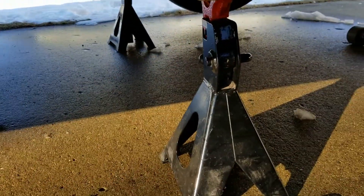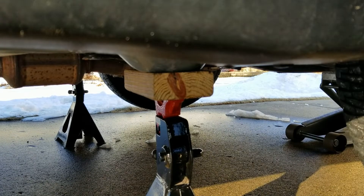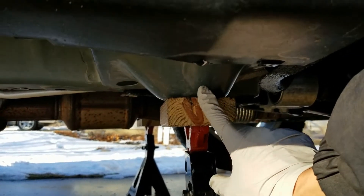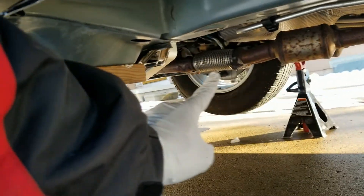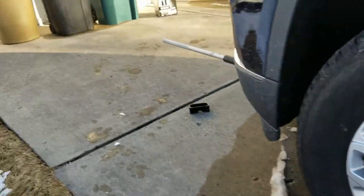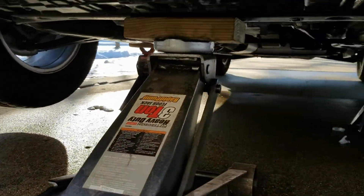I put a jack stand right underneath this piece here, with a 2x4 — I don't want to scratch the paint. I believe that's the jacking point from the user manual, right next to the catalytic converter. Same thing on the other side — catalytic converter here, and that ball-top-shaped piece with a 2x4 and jack stand. I use a 3-ton jack stand since this truck is pretty heavy. Then I lift the jack just touching the subframe for extra support.